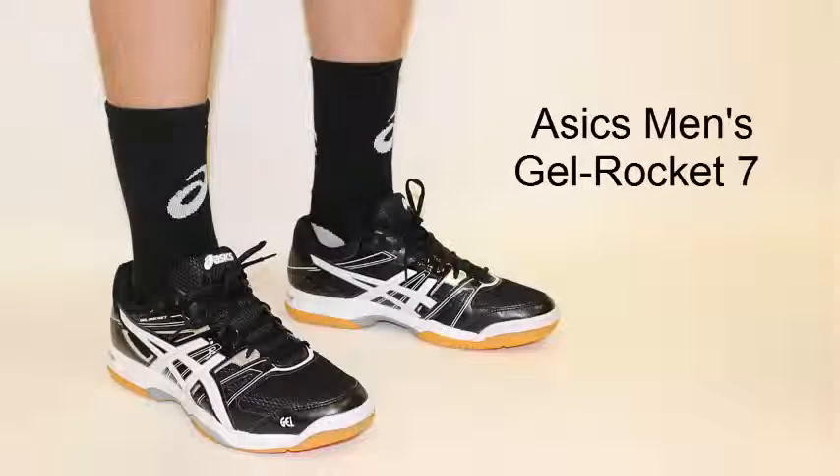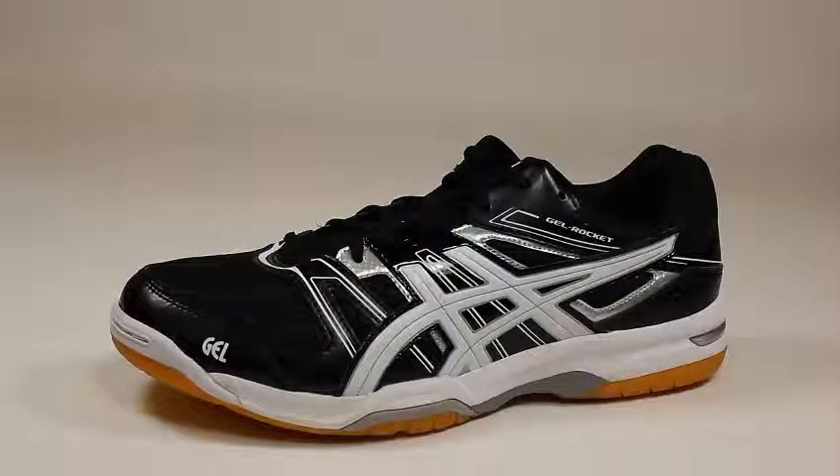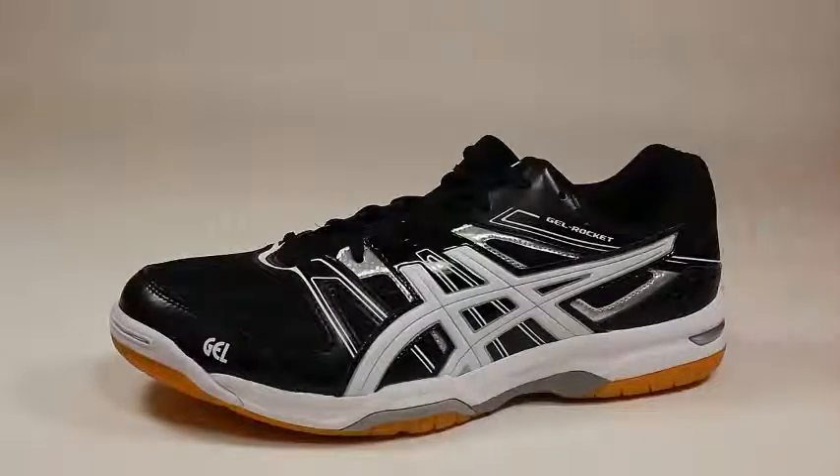Hey guys, this is Laura with All Volleyball here to show you the Asics Men's Gel Rocket 7. With the new Gel Rocket 7 on the line, this shoe's look and comfortable fit are all people can talk about. Its built-in rear gel cushioning system absorbs impact when on the court.